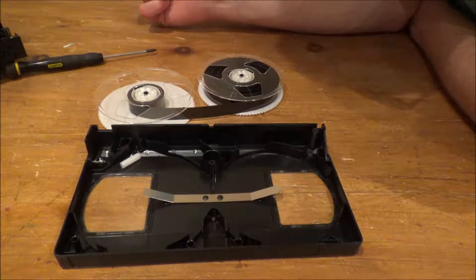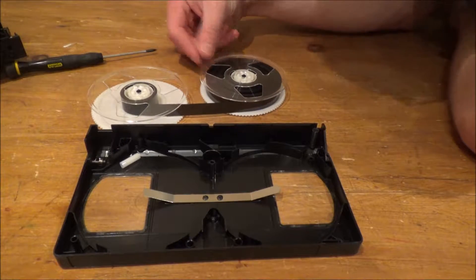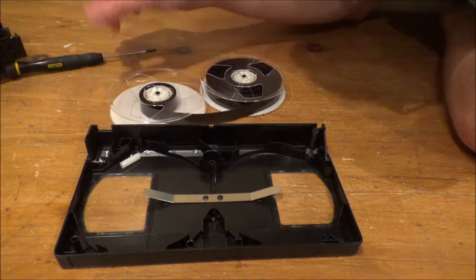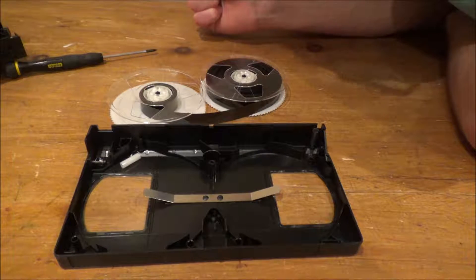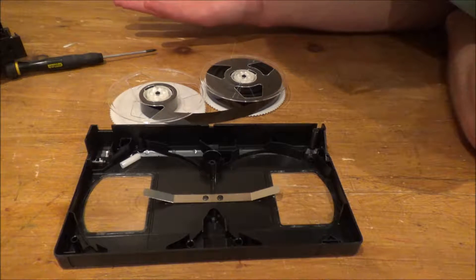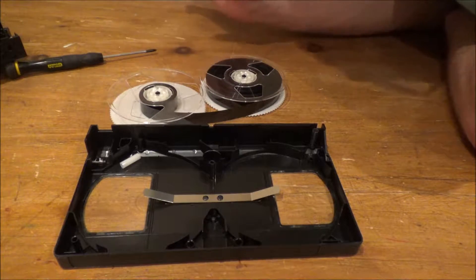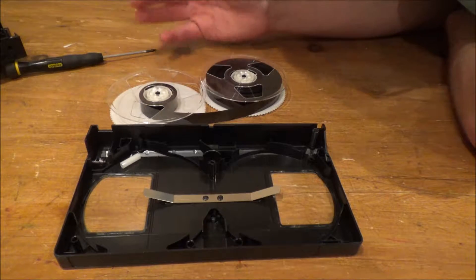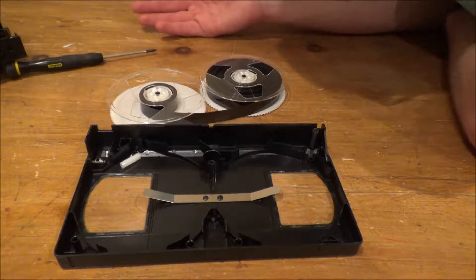This is literally all that makes up a VHS tape — a plastic casing with two reels with some tape on it. Very simple principle. There are also some little mechanisms in here and I'm not too sure what those did. Now what you're probably wanting me to do is completely unravel all of this tape and see how long it is. Well, I don't have a tape measure that long. I wouldn't be surprised if there's maybe a kilometre of tape there — maybe. I'm not sure, but there could be.